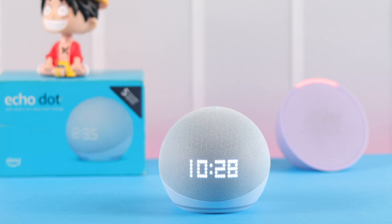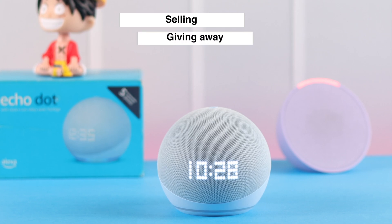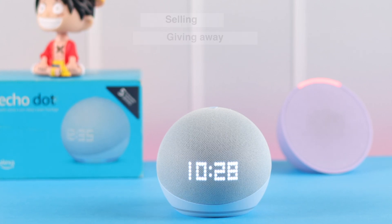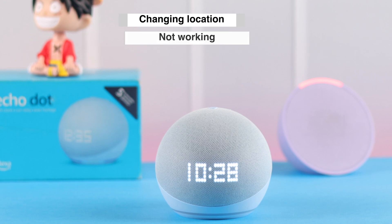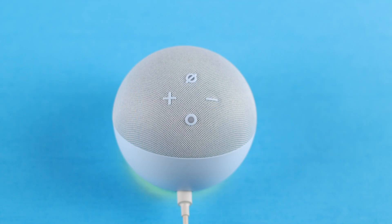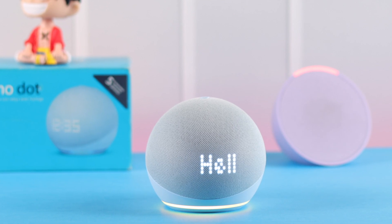If you have an Echo Dot 5th gen with clock, maybe you want a hard factory reset before selling or giving it away, solving various internet problems, changing its place as a Wi-Fi extender, or maybe the Echo Dot clock isn't working and you just want to go straight for a factory default. Using only the device's buttons, we're going to show you how it's done.